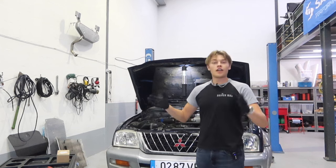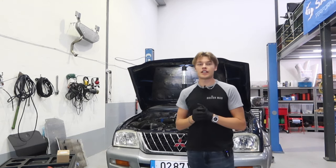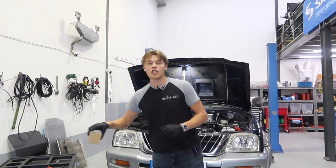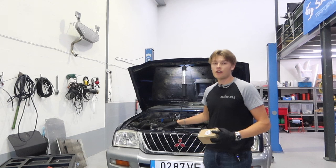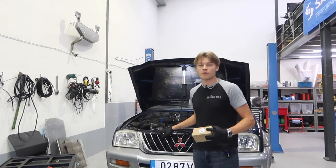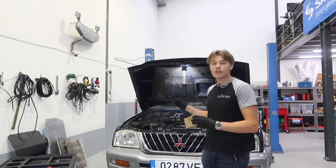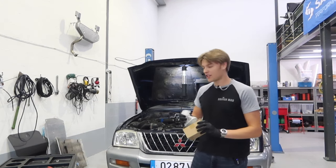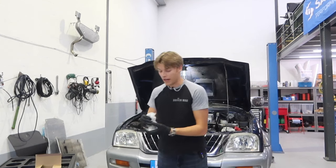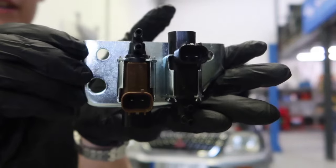We have got the main culprit which I'm fingers crossed going to fix today. What we've got is the turbo solenoid. On these old Mitsubishis — and I believe the Pajeros have them as well — this L200 in particular has solenoids for the 4x4 system and for the turbo. These little solenoids are prone to breaking and they seem a bit rubbish really.